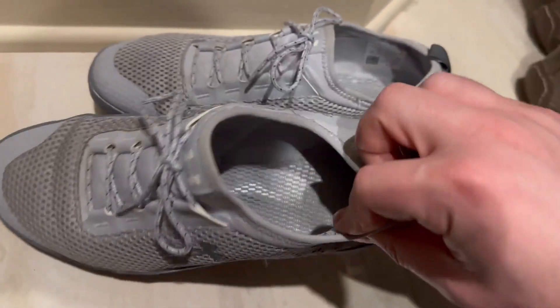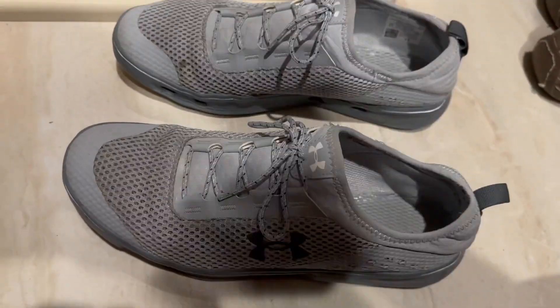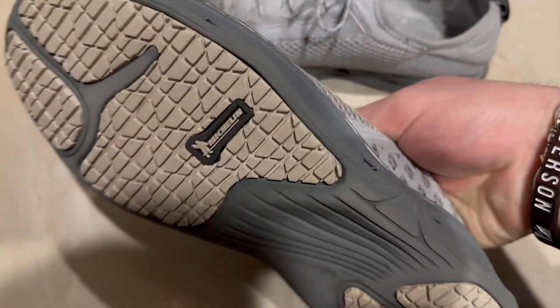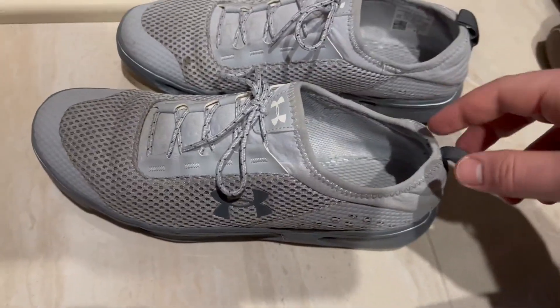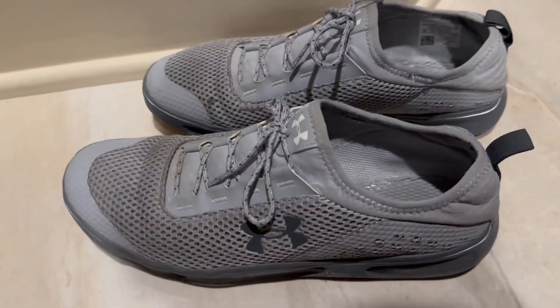These specifically are perfect for just like running quick errands and stuff like that. As you can see, they're super flexible, but Under Armour has a plethora of options and I think that these are just one of many. I really, really like these a lot. They are so comfortable, so flexible, just great for doing everyday things. I absolutely love Under Armour and they deserve some more recognition in my opinion.